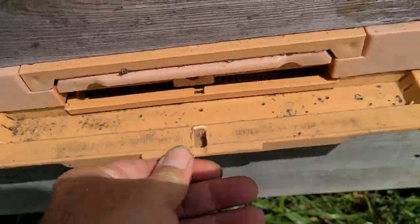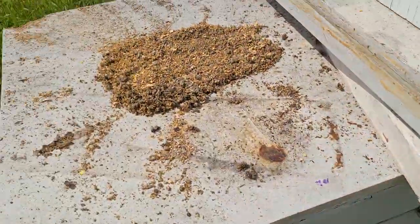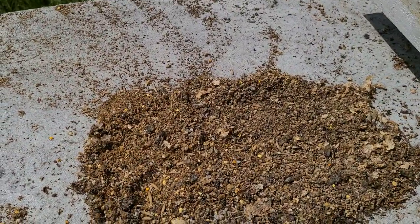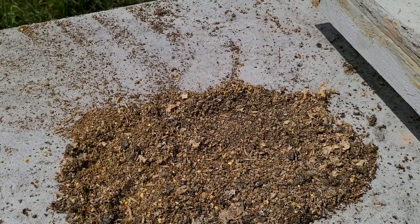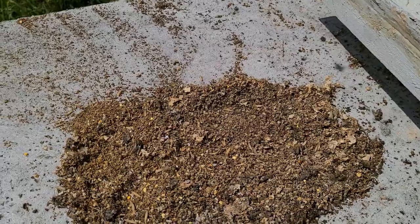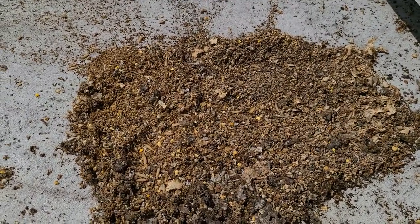I'm just now starting to collect pollen for the year because the nectar flow is slowing down. They're going to start bringing in ton loads of pollen and not much nectar, and I'm wanting to collect some for personal use, for sale, and to keep the brood nests from being clogged up.